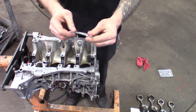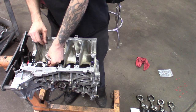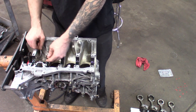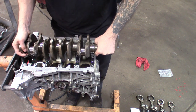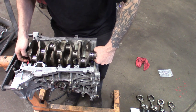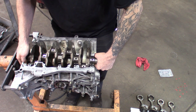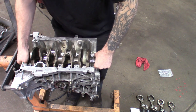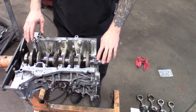For the thrust washers — these things are grooved. On one side the groove will be facing out. Go ahead and set those down in there; the assembly lube will kind of hold them in. Be easy with this, make sure everything's lining up correctly, make sure your thrust washers don't fall off. Everything should drop in nice and easy. Got that set up — we'll get the end caps going.